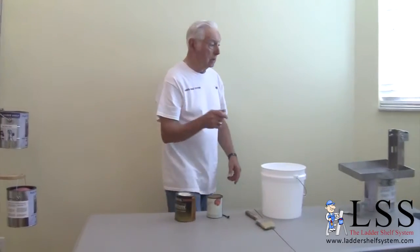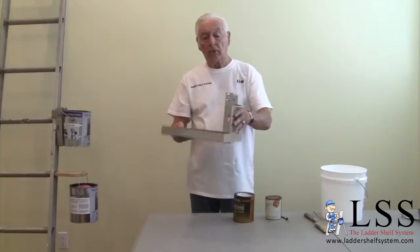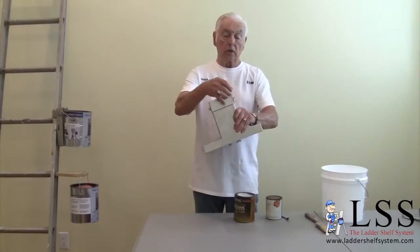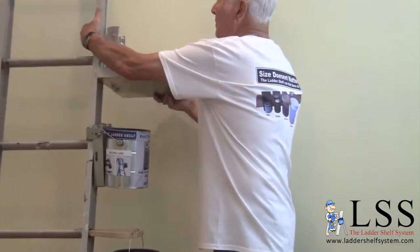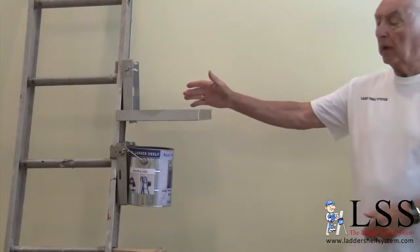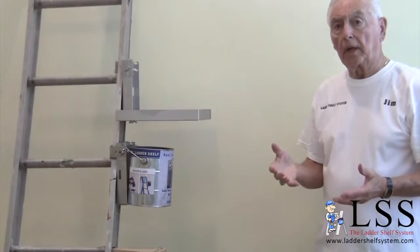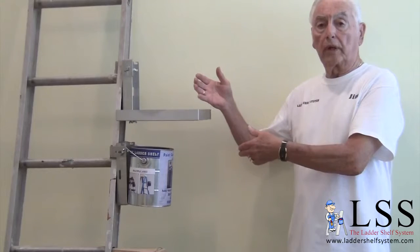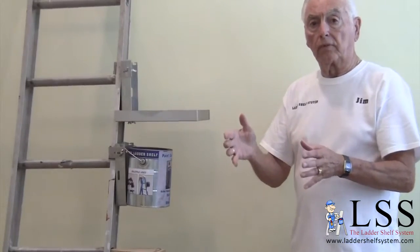But wait, there's more. The Ladder Shelf has an optional tool tray that mounts right on the Ladder Shelf itself, simply using carriage bolts and wing nuts. Because it's adjustable, it'll fit on any ladder. Tighten it up and now you've got a shelf where you can put your painting equipment — paint, caulking guns, sandpaper, putty knives. Or if you're not a painter — if you're an electrician or you install blinds — you can put your nuts, bolts, screws, drills, whatever. You've got a shelf 30 feet up in the air on an extension ladder. Nobody else offers that but the Ladder Shelf system.